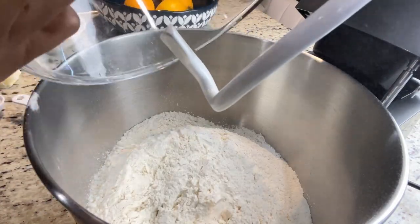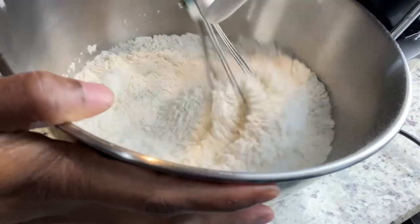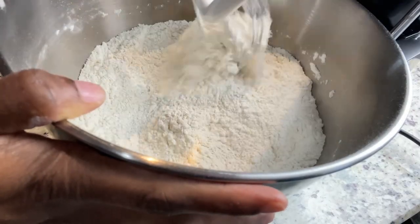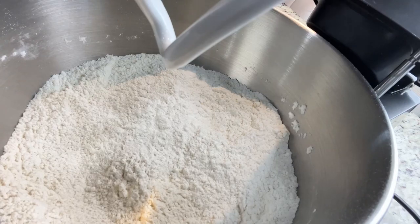Now I'm going to move on to combining my dry ingredients. I have six and a half cups of bread flour, I'm going to add half a cup of sugar, and I'm also going to add a tablespoon of salt. I'm going to combine that, and by now my yeast has activated and I'm going to add that as well.